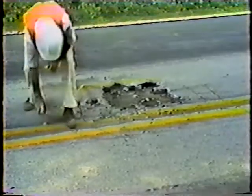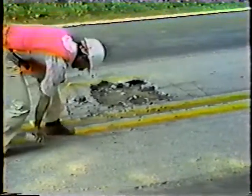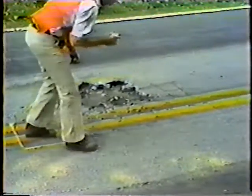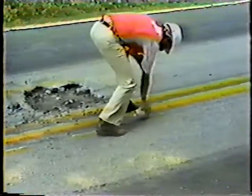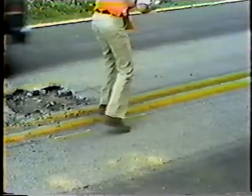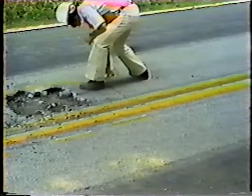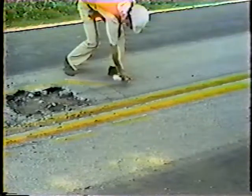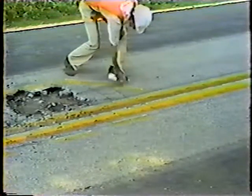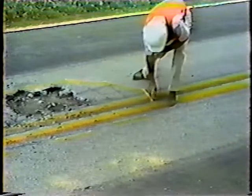The first step in patching is to mark off the area. Be sure to include about two inches of good material on each side. That way you can be sure you've included all the bad pavement, and it will help make the edges of the patch stable. Keep the corners of the patch as square as possible. Some irregular patches will have more than four sides, but if you keep the corners as square as possible, the patch will have a better chance of holding the material in place.